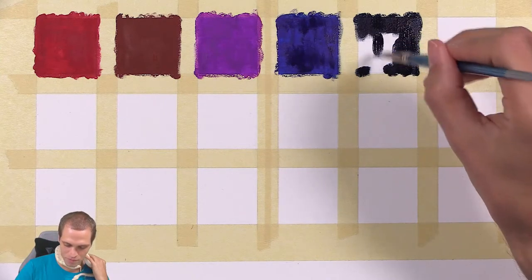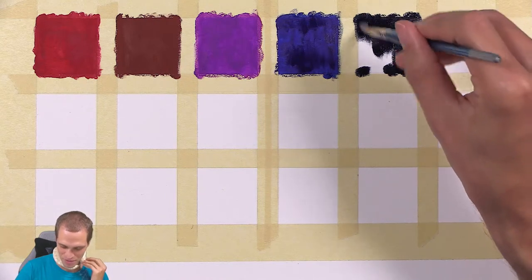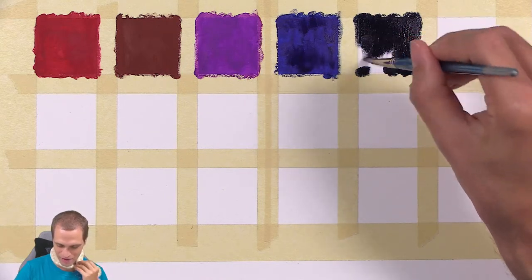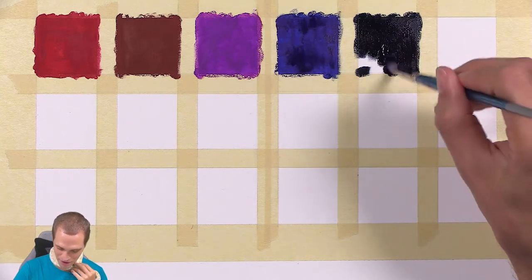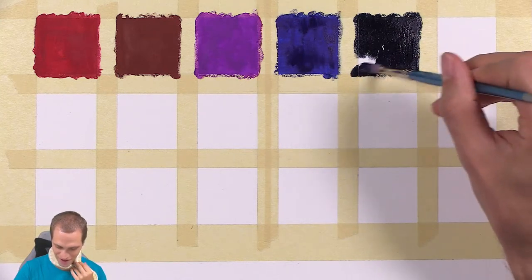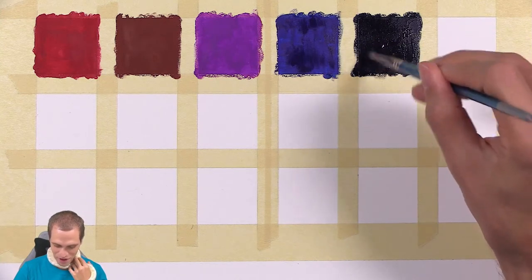I've been putting off buying this gouache for some time. I know some of you probably recall me talking about wanting to get it, but refusing to buy it just because I have so many other mediums that I'm trying to focus on.